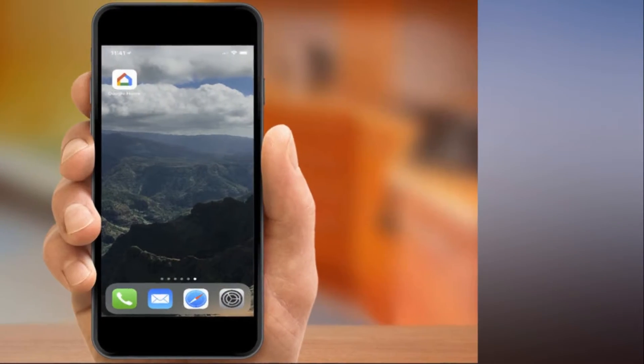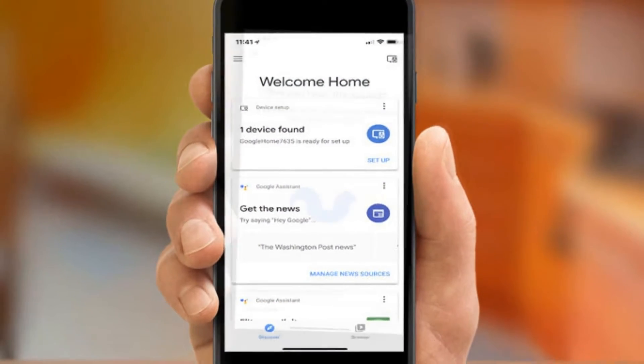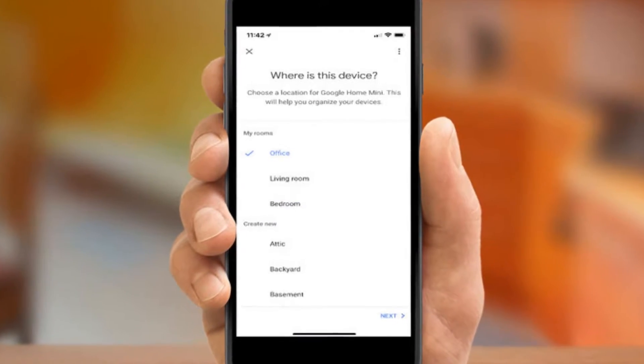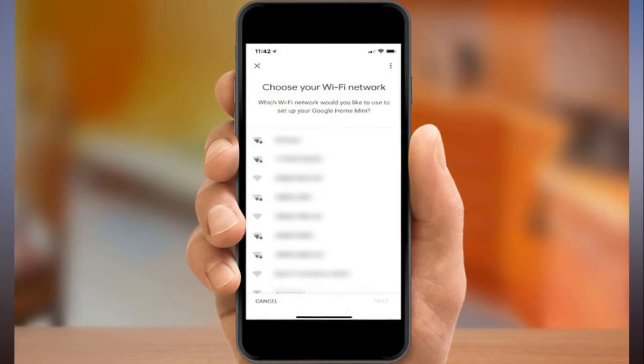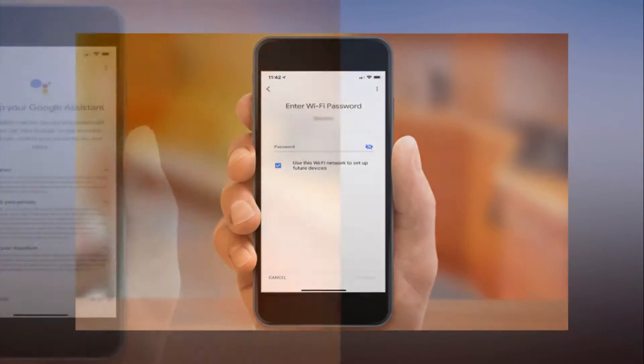Step 8: If you want personalized results, follow the instructions to train the Google Home Mini to recognize your voice. If you've already trained another Google Home to recognize your voice, you can just tap Yes I'm in. Once training is complete, tap Continue.